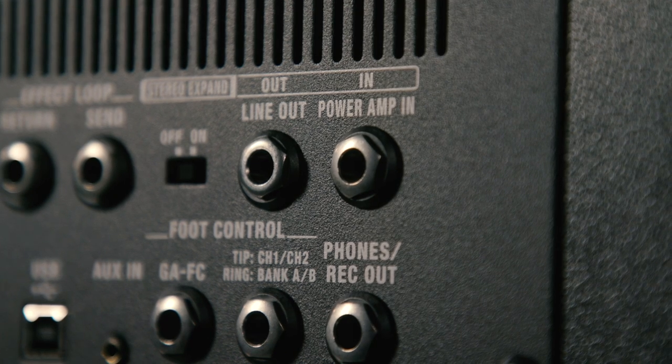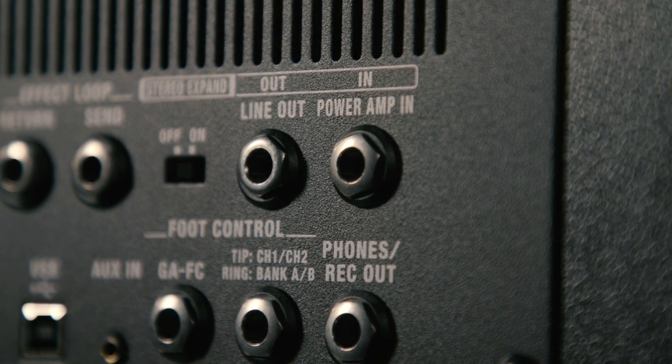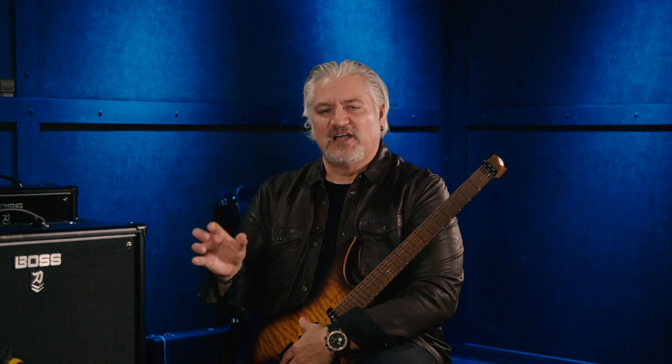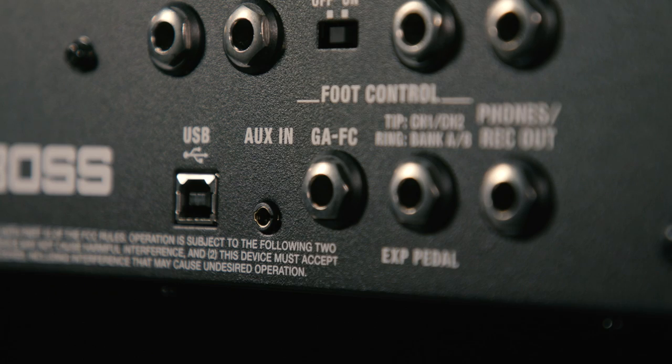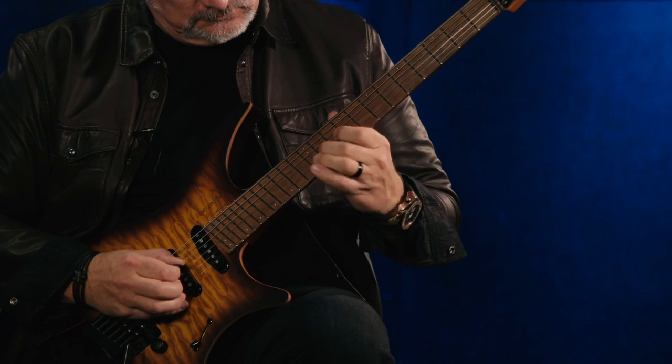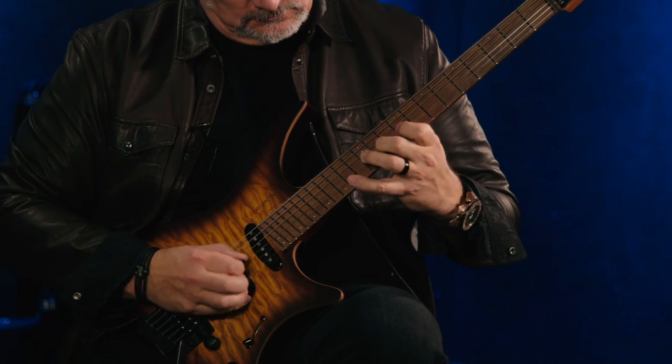There's also a power amp input so you can use this with modelers or in a stereo configuration. We have a headphone output, a line output, and a USB output — all of which feature speaker emulation, so you can route direct out into a recorder or a live sound system. There's also an aux input so you could route your music player through the Katana. Now, what really matters with any amplifier is how well it sounds, and the new Katanas sound great. Let's listen to the eight different electric amp variations and an acoustic guitar example.